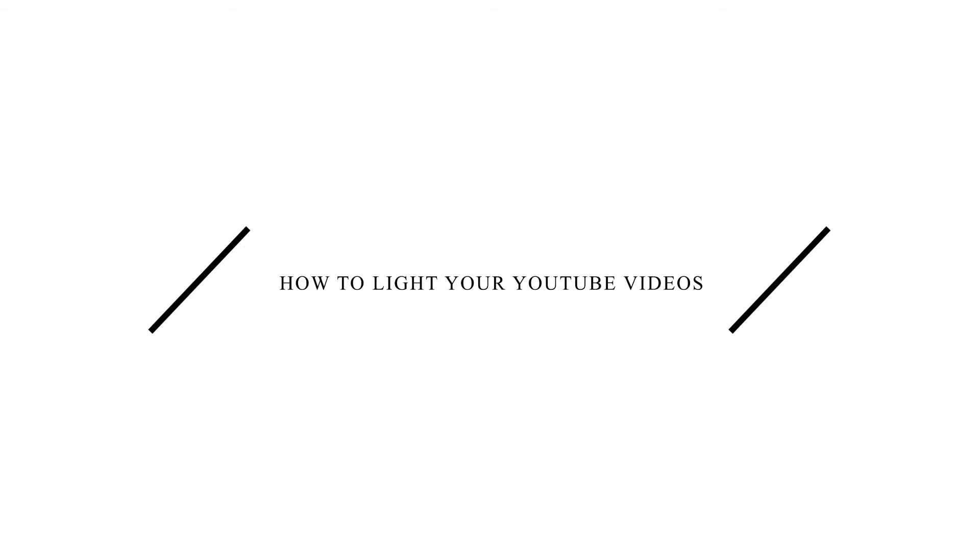What's happening YouTube? Mikael here with another video and this one is going to be short, sweet, but very practical. Today we're going to be talking about how to light your videos. I've had a lot of people message me asking about my setup — it looks really nice, the videos are well lit — and they assume I must be using some really cool lights. The truth is, I'm not.